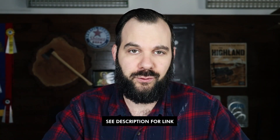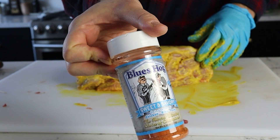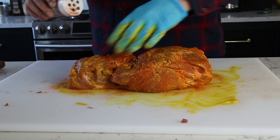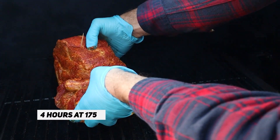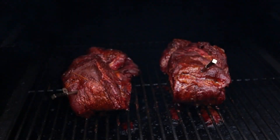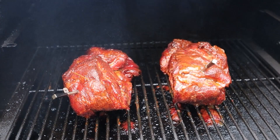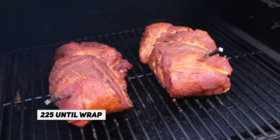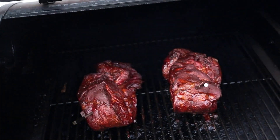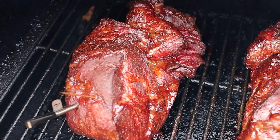I'm applying mustard on each half of this pork butt as a binder, and then I'm going to apply some rub. I'm using Blues Hog Sweet and Savory — I love this rub, it is so good on pork. After 30 minutes of letting that pork sweat out and absorb some of that salt in the rub, I'm placing it in my Traeger at 175 degrees Fahrenheit — super low and slow — so it can absorb a lot of smoke at the early part of the cook. I'm doing that for four hours.